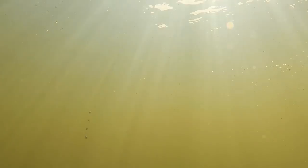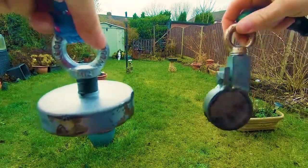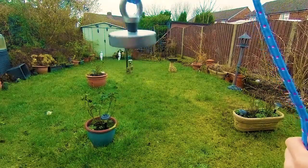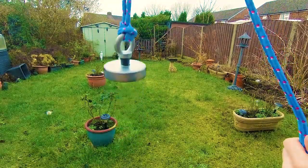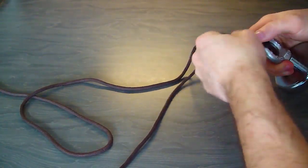Well, magnet fishing is very similar but instead of using a hook and bait, we use magnets on rope. We don't actually use rods to magnet fish. There are two main types of magnets: the single-sided, pictured on the left, and the double-sided, pictured on the right. Single-sided are good for up and down at the edges of jetties; double-sided are better for casting out and dragging in.